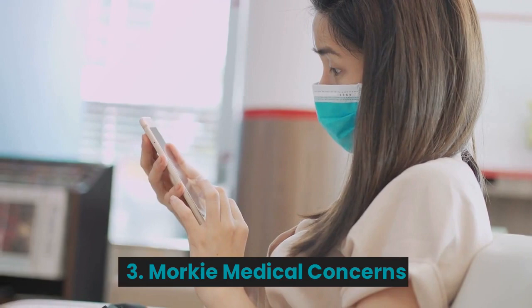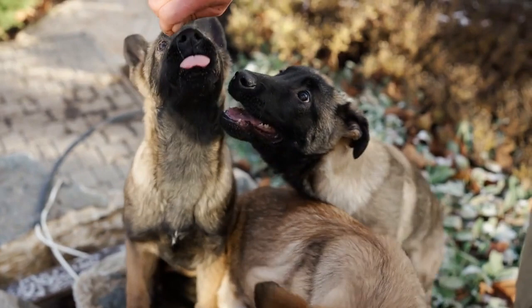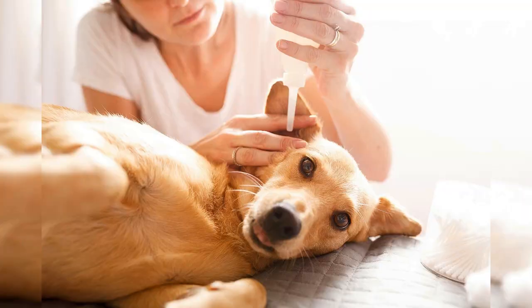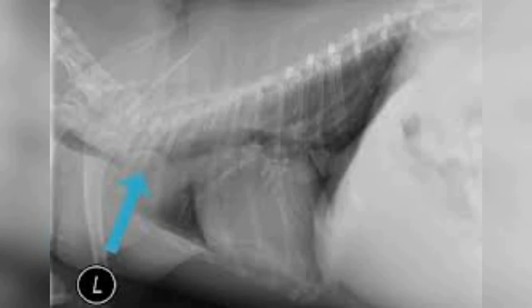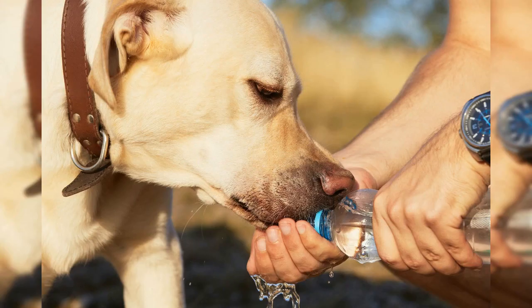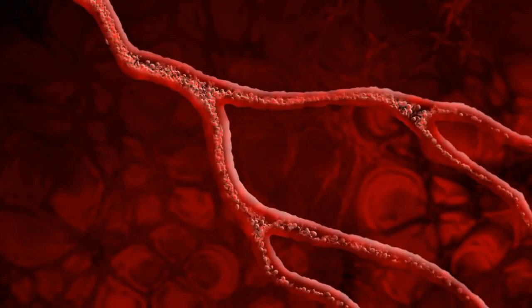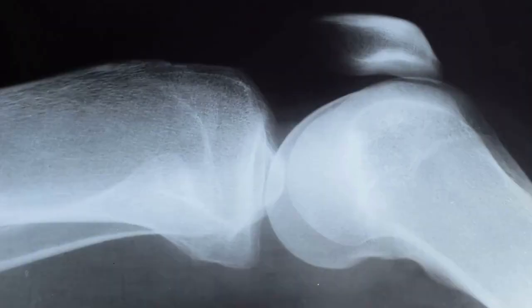Number 3: Morkie Medical Concerns. Since this dog is a Maltese-Yorkie mix, breeders know they are susceptible to the following conditions: eye, ear, and oral issues; collapsed trachea, where the rings of the trachea weaken and collapse in on itself; reverse sneezing, where air is pulled rapidly into the nose; hypoglycemia, or low blood sugar; portosystemic shunt, a liver problem involving an abnormal connection between the portal vein and another vein; and patella luxation, or slipped knee joint.